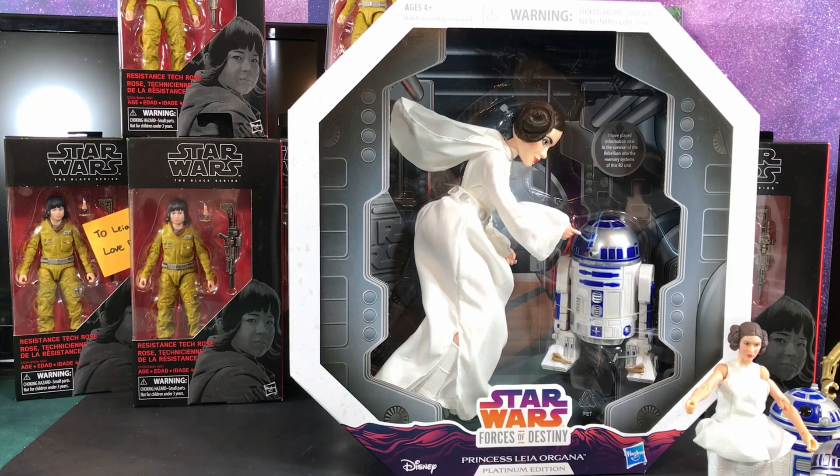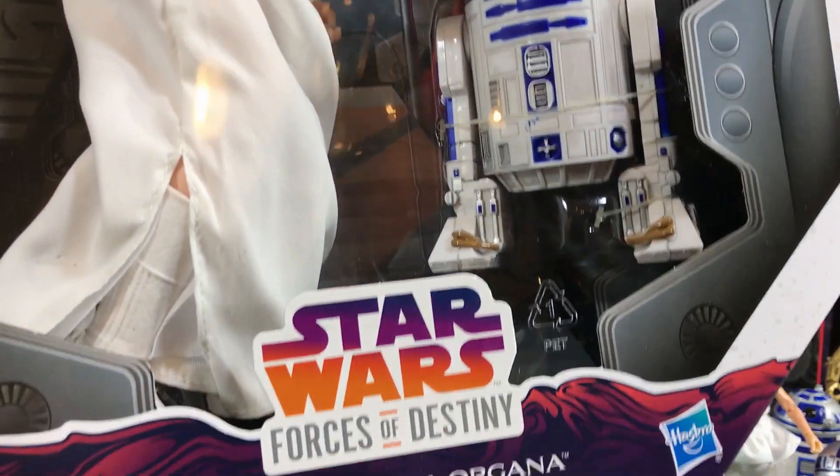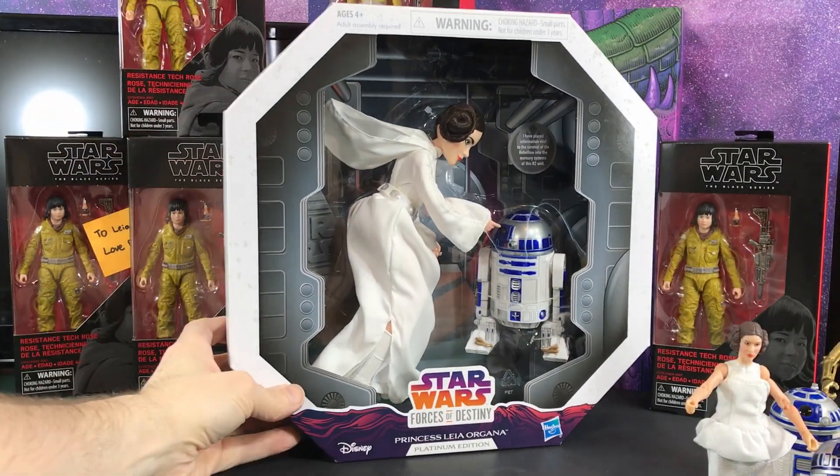Hey, Hebrew fans, this is Todd. Today I'm going to open up this Star Wars Forces of Destiny Princess Leia Organa.